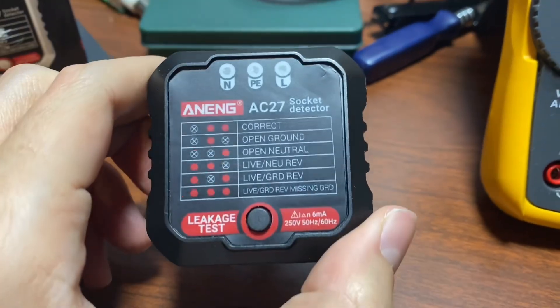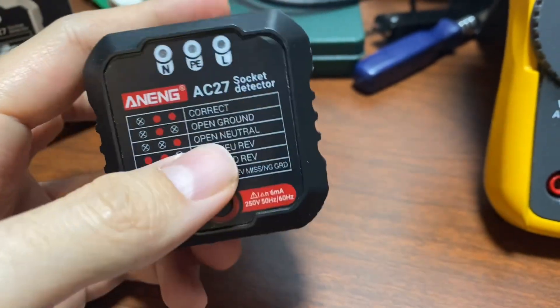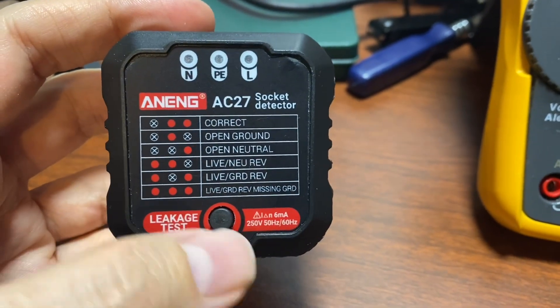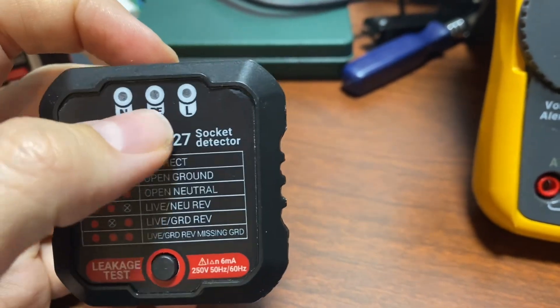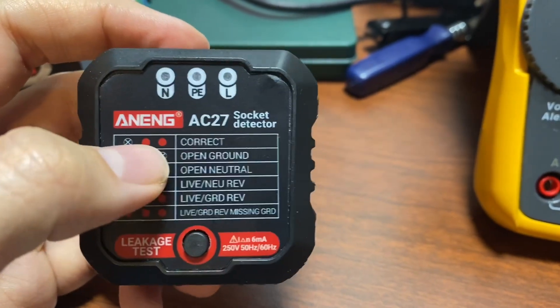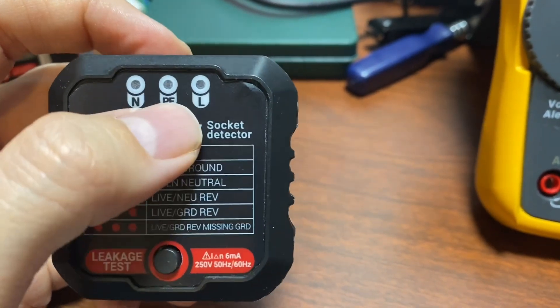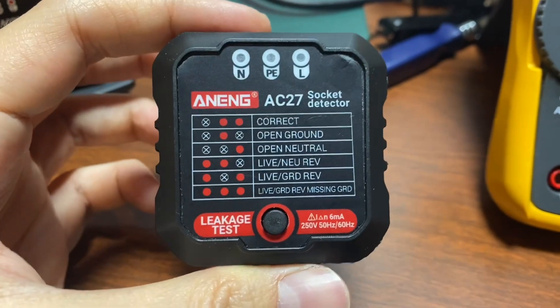Hi everyone. I have here an Aneng AC27 socket tester, which can be a useful little gadget to quickly and easily determine if a socket is wired correctly. Compare the lights that light up to this little chart, and hopefully the left one does not light up and the right two do light up — that tells you your socket is wired correctly.